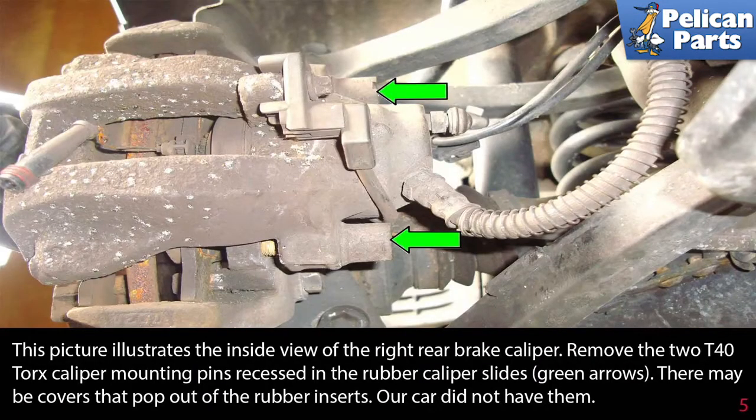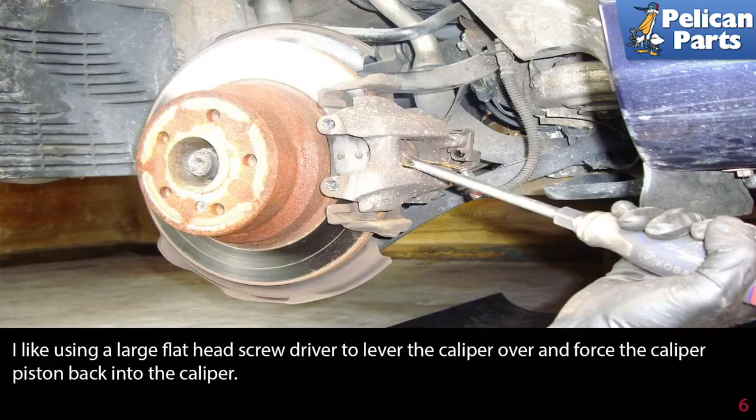This picture illustrates the inside view of the right rear brake caliper. Remove the two T40 Torx caliper mounting pins recessed in the rubber caliper slides (green arrows). There may be a cover that pops out of the rubber inserts — our car did not have them. Use a large flathead screwdriver to lever the caliper over and force the caliper piston back into the caliper.